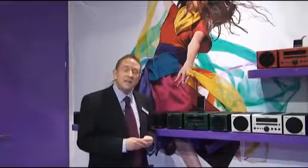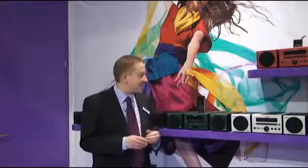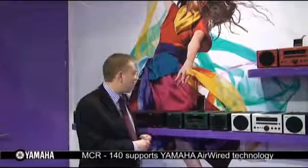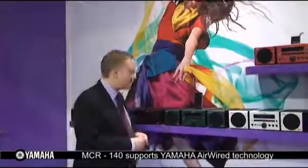The product we have here is the MCR 140, and that's a little bit special. It does everything that the MCR 040 does, but this time the product has an air-wired iPod dock. As you can see here it looks pretty normal — we have our iPod in the top of the product and we can hear our music playing through the system.